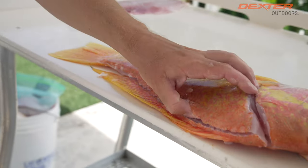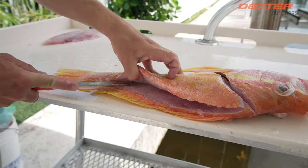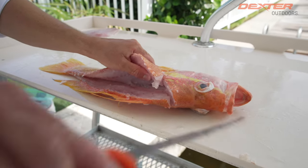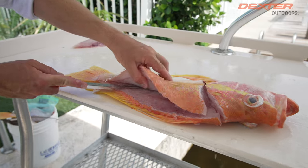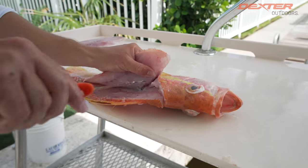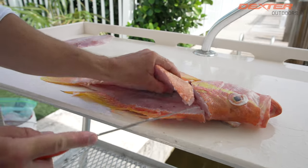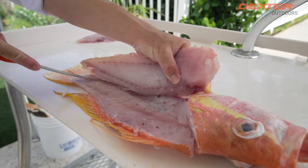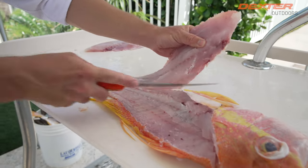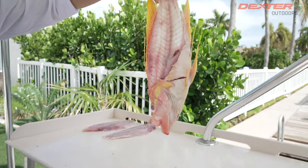I just cannot get over how beautiful this fish is — one of my favorite fish to catch of all time simply because of the way they look, and not to mention they are delicious. Breaking through the pin bones once again, over the rib cage, down on the other side of the backbone, and there you have it — look at that, absolutely gorgeous.